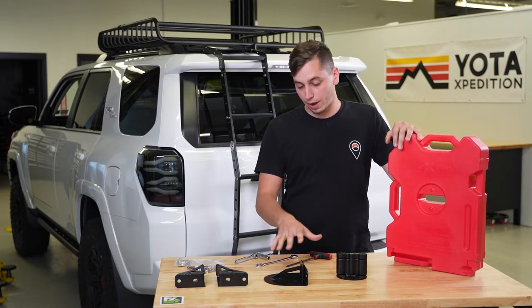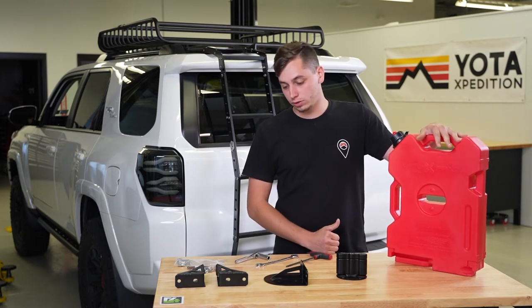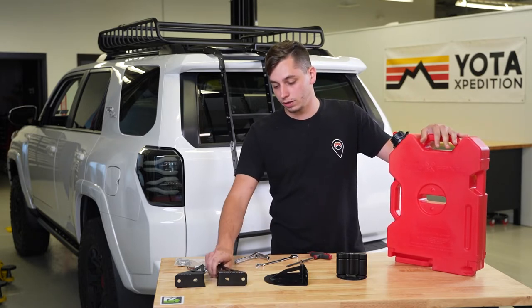So we're going to go ahead and get the mounting bracket onto the ladder, get the gas can on, and then once this is on we can position our steps in the appropriate spot.